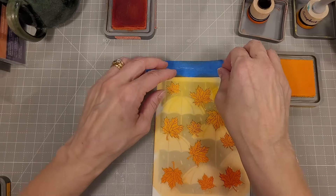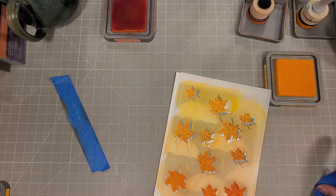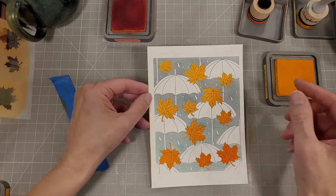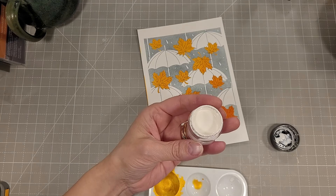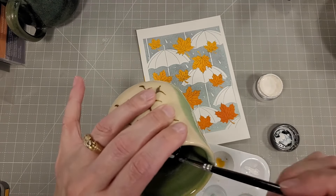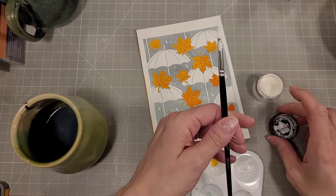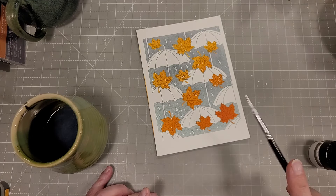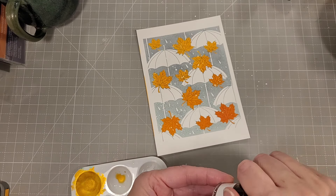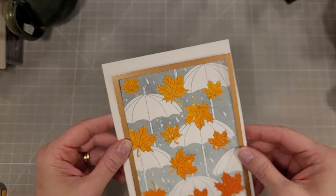Just going back and forth getting a nice blend on these, then we'll switch out to the next layer. I just have my cardstock on my surface here, and that's gorgeous all by itself — we could stop right there. I'm going to add a little bit of the Spatter White from Spellbinders, thinning it out a little and spattering that over the card front. I could have left that a little thicker, but it still looks kind of fun.